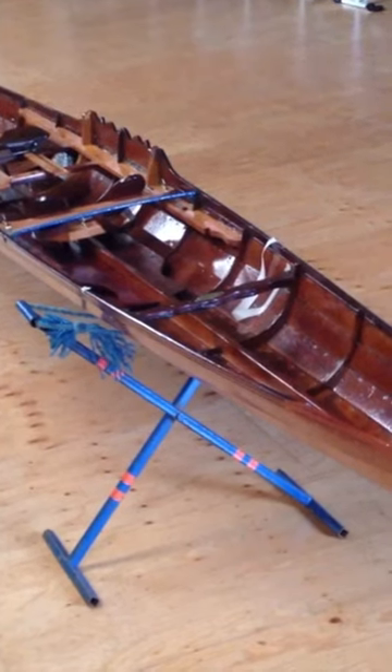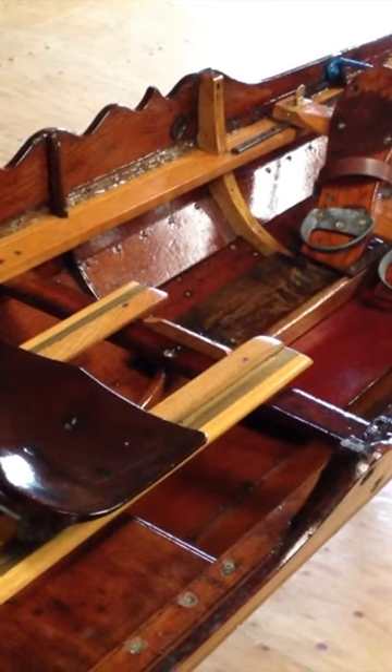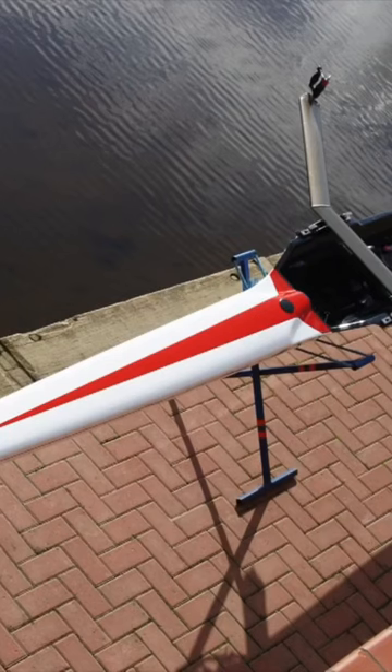Traditionally, boats were made stable by making them wide. So when I learned to scull, boats looked like this. They were slow and heavy and not very rewarding to scull. I can still remember the first stroke that I took in a fine boat, a thin boat,